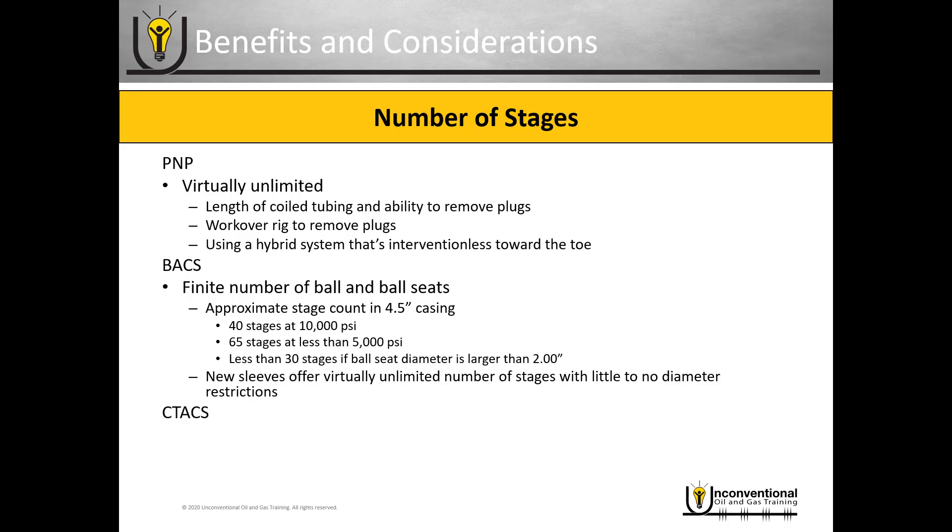With the coil tubing activated completion system, you have a virtually unlimited number of stages. Your limitation is the length of your coil tubing and the ability to function it in longer laterals. You have to be able to locate your coil tubing and open those frac sleeves, so there are some practical limitations with coil tubing.